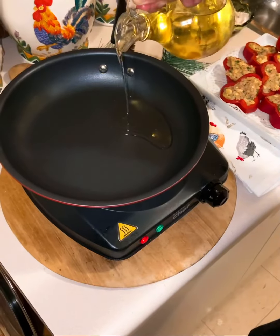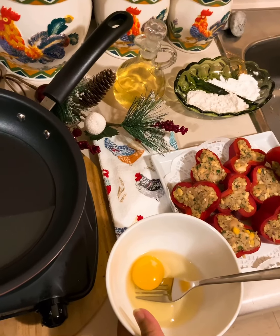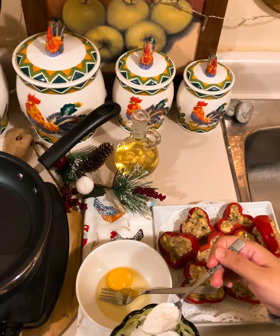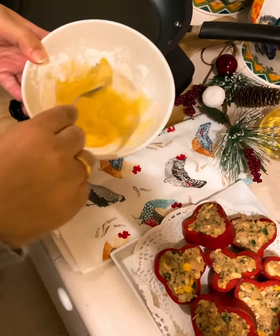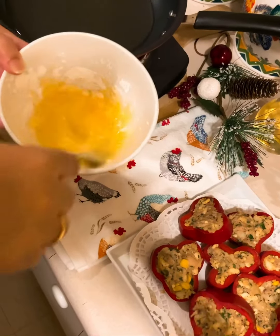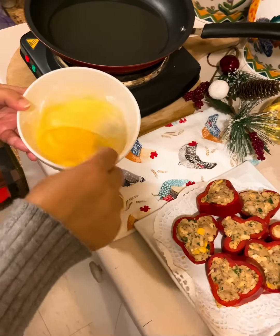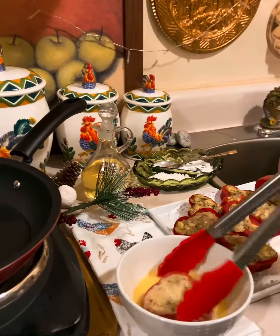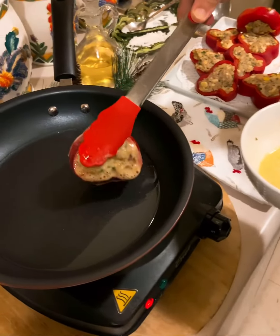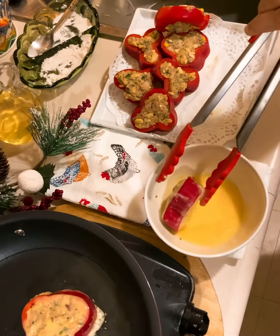We will shallow fry these, for which we need a little oil. For the batter to dip them in, take one egg, one teaspoon of flour, and one teaspoon of corn flour. Beat it well to prepare a smooth batter for dipping. Dip the patties and shallow fry them until golden brown on all sides, making sure the bell peppers are cooked through well.